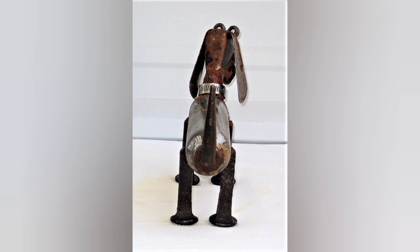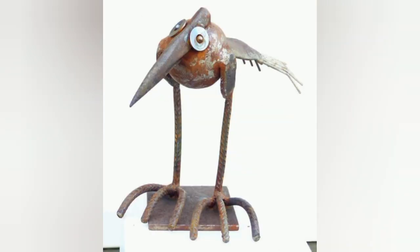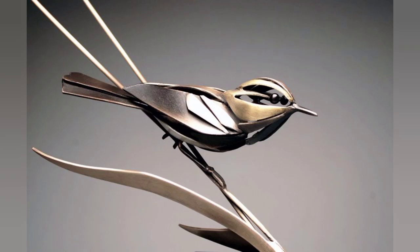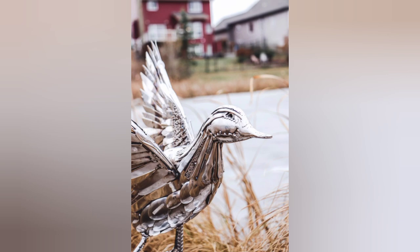Consider incorporating other metal elements such as sheet metal or metal cutters to enhance the sculpture. Cut the metal sheet into the desired bird or animal shape using metal shears, a plasma cutter, or a laser cutter.